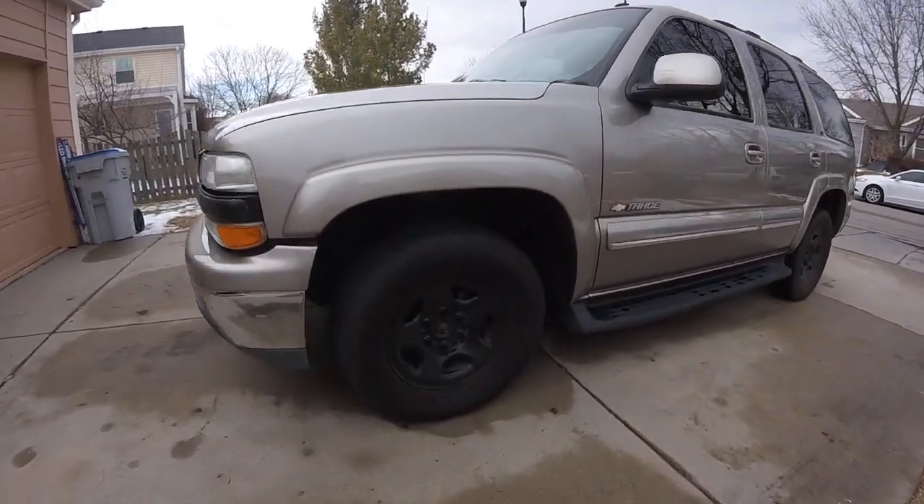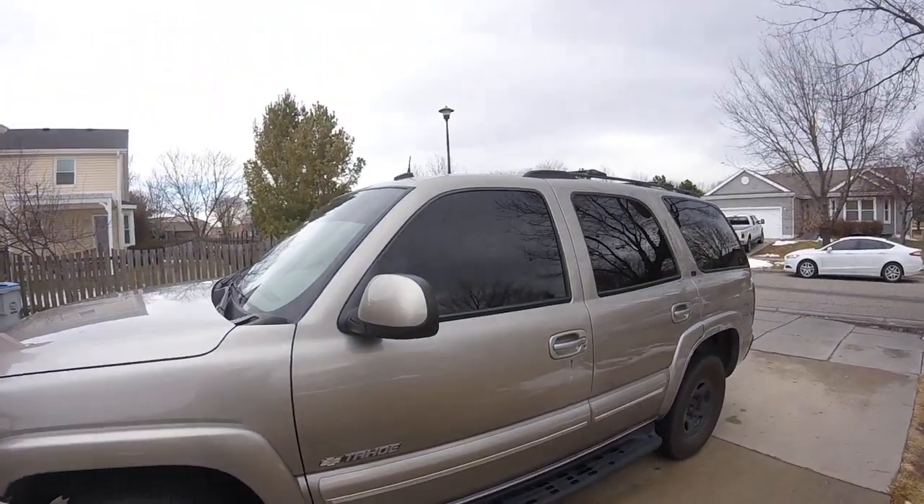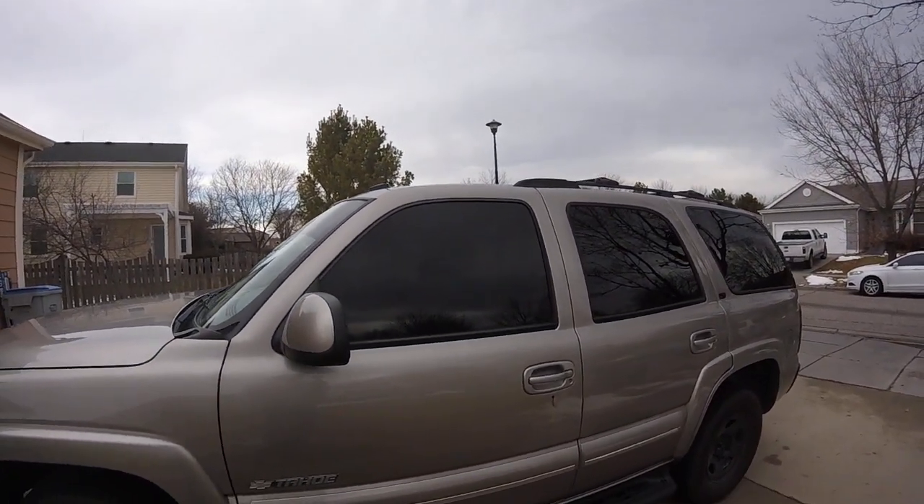First of all, I've got 16-inch black steel wheels. I got matching tint, 20% to match the rear.